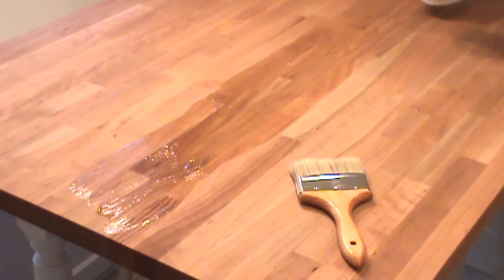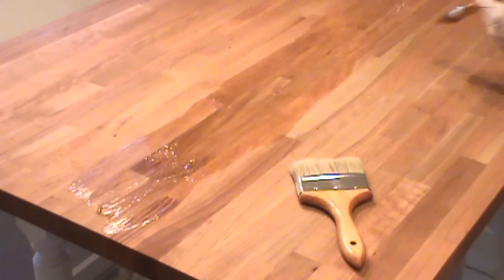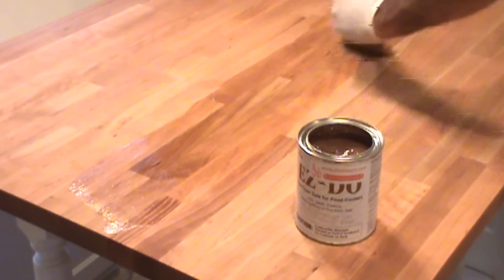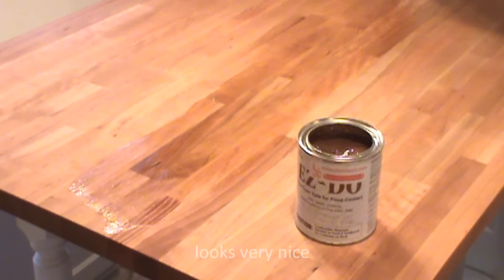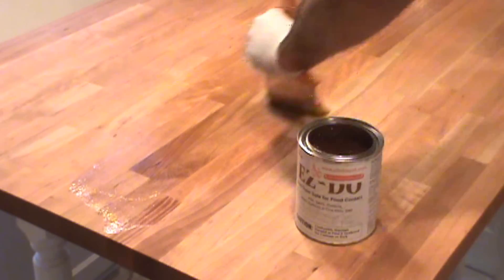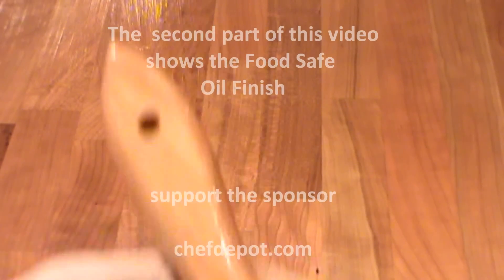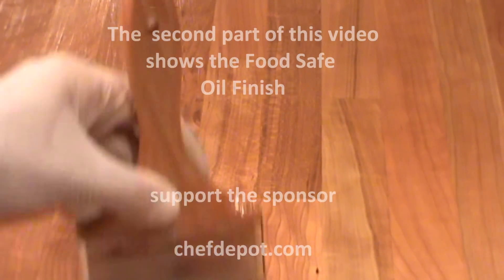This is what you need to preserve your butcher block. Switch over to the large brush and make long strokes back and forth. Brush strokes should go with the wood grain — spread it out nice and thin, nice and even. Nice, long, even strokes with the wood grain. Pay special attention around the edges so as to not have any overruns or drips.